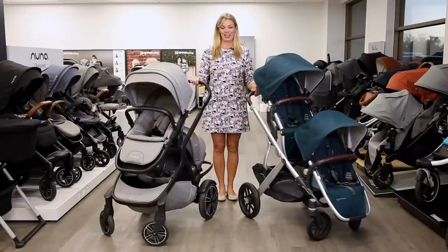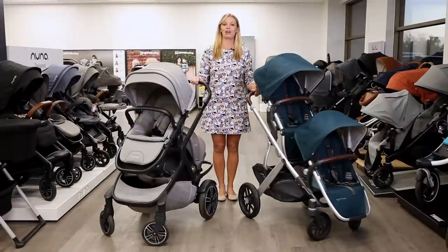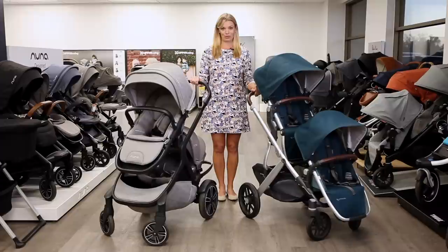Hi, I'm Amy, owner of Strolleria. In this video we'll review eight of the top strollers that convert from a single to a double for a newborn and a toddler. All of these strollers are available at strolleria.com. If you have questions, email us at customercare@strolleria.com or leave a comment below. Let's take a look at the eight strollers listed by price.